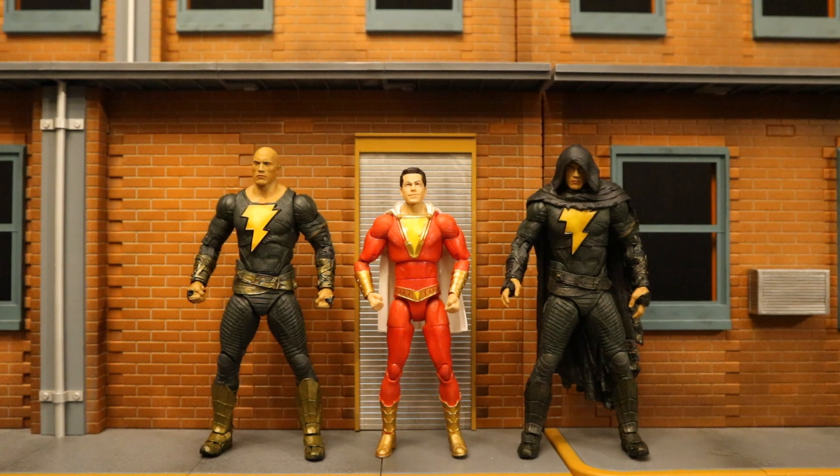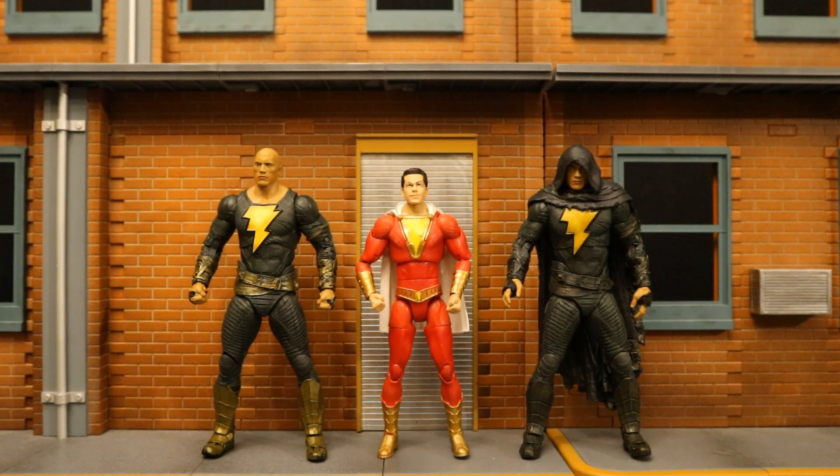Here they are next to the Mattel DC Multiverse movie version of Shazam. Shazam and Black Adam have got to meet up. I hope there's some kind of Easter egg at the end of the film — maybe Black Adam sees something on the news about Shazam saving somebody and is really curious and wants to go meet him, leading up to maybe Shazam 3.